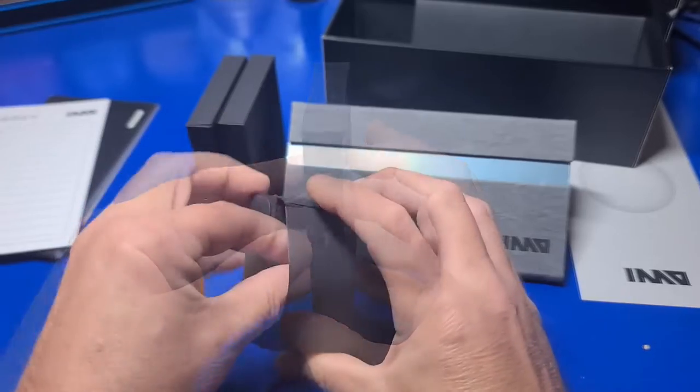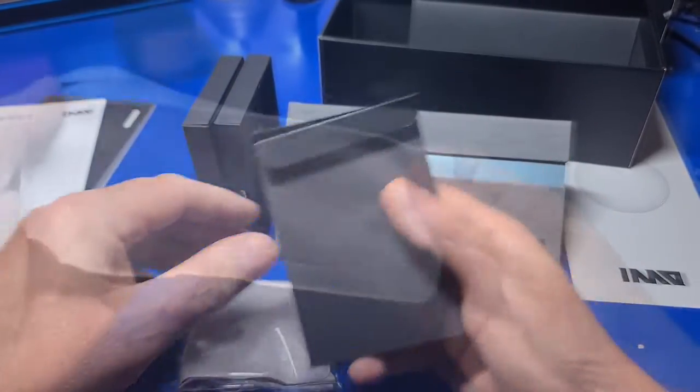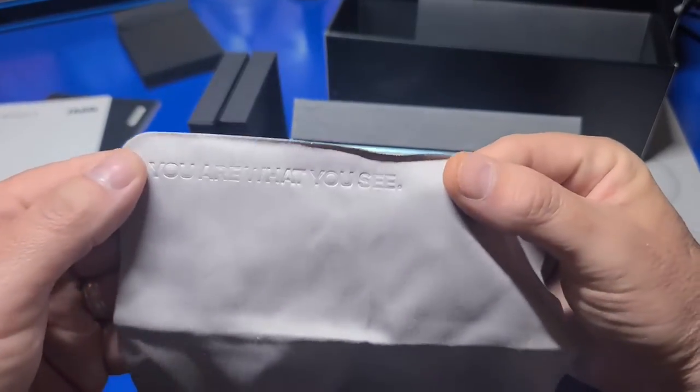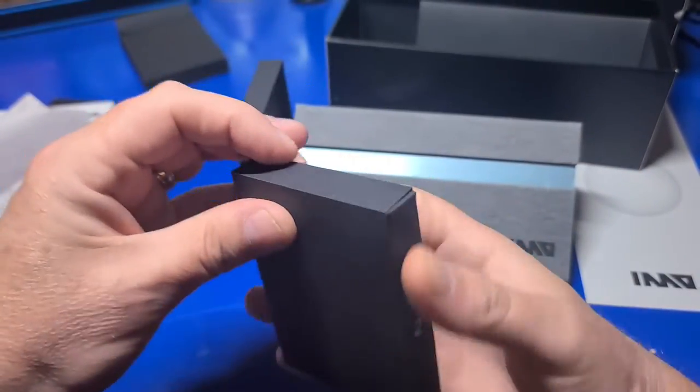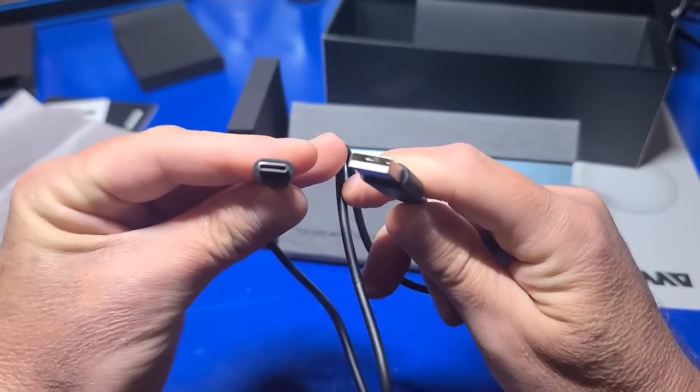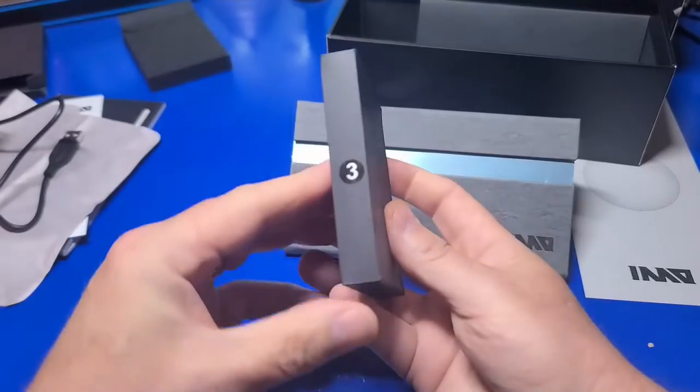In box number one, a cleaning cloth with the words etched 'You are what you see.' In box number two, you have a short USB-A to USB Type-C cable for charging the glasses.